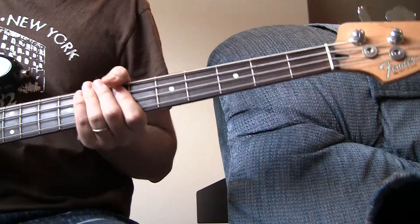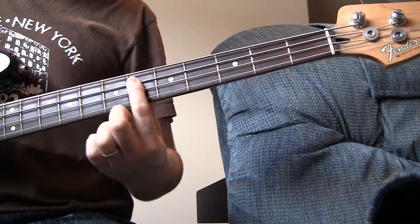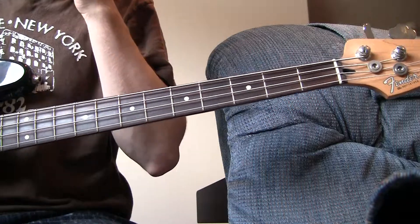Alright, this is We Declare Your Glory. It starts up on the 6th fret here, which is the E-flat.